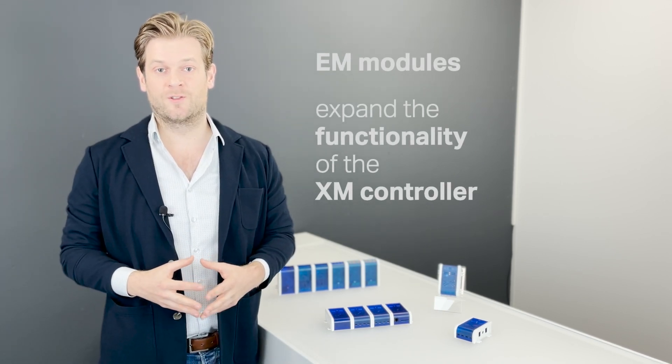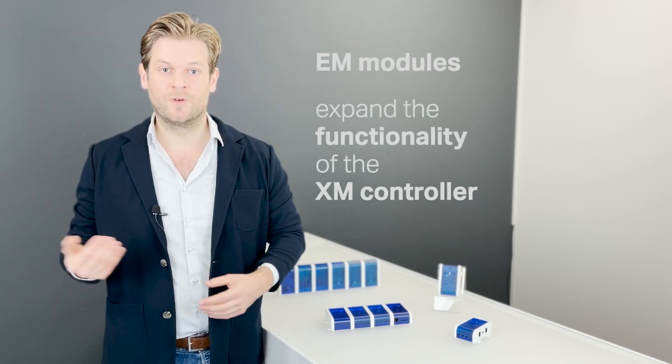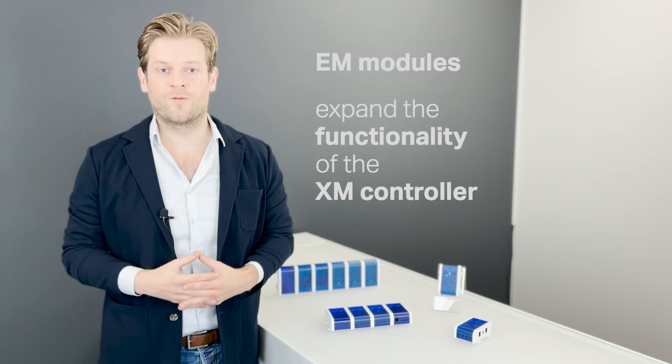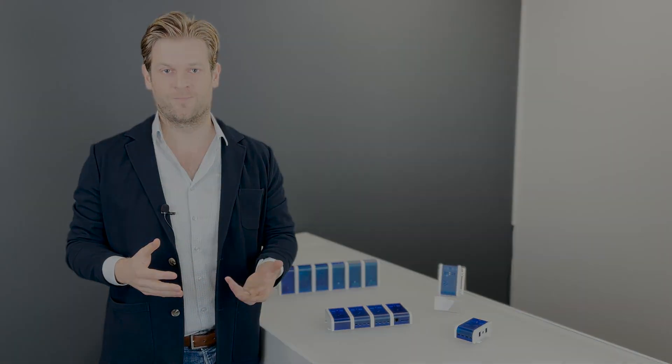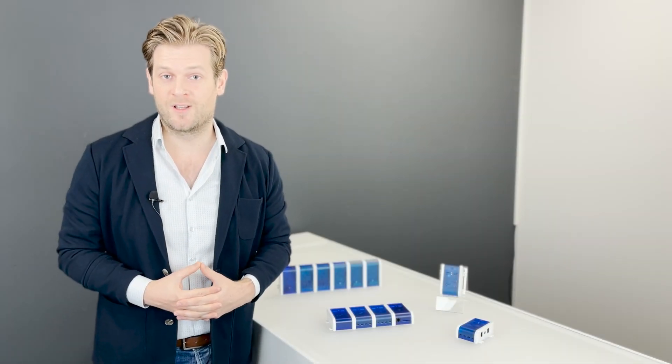By combining expansion modules onto the XM controller, we can create a controller of which the functionalities are tailored to the requirements of your project.